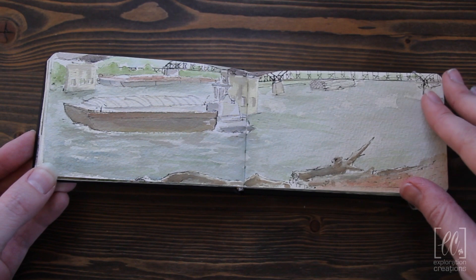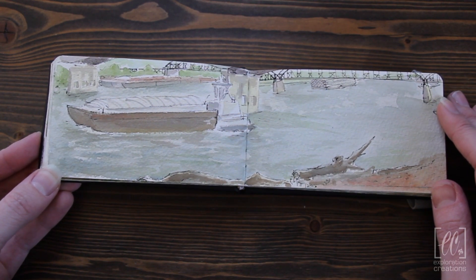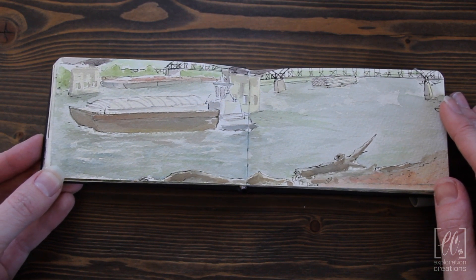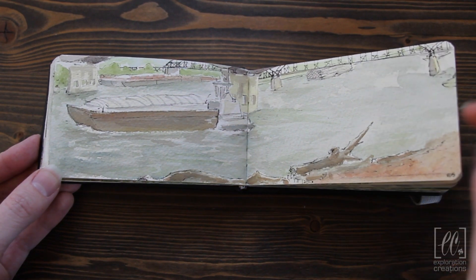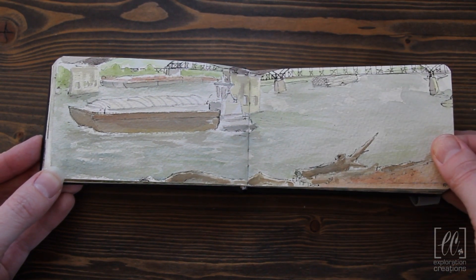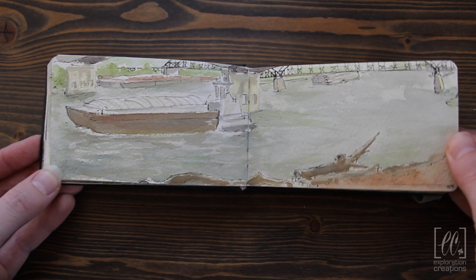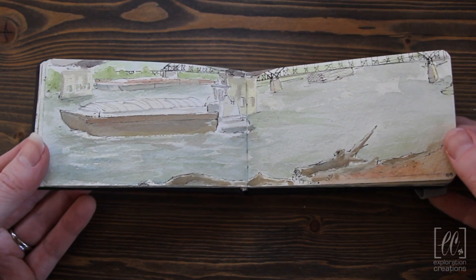I went on a work trip and sat down next to the Mississippi River in St. Louis for about an hour, and this is what I came up with. And I hate it. It just wasn't what I was used to getting out of the Moleskine sketchbooks, and I really struggled with that for a while. Unfortunately, because this would have been fantastic otherwise.